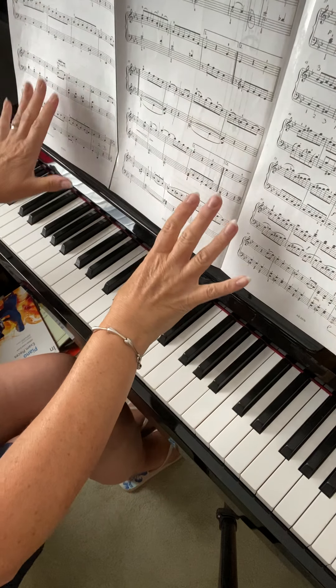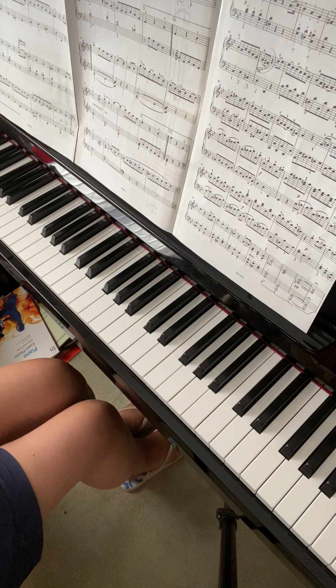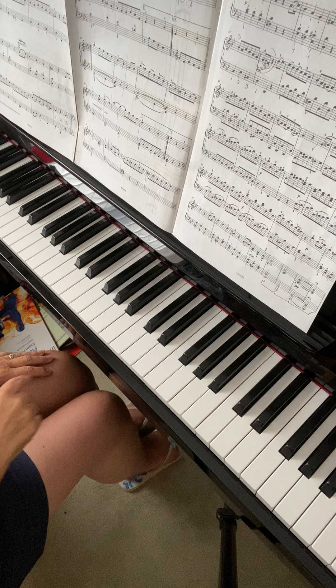The Bagatelle, it's all going really well. It's learning now that last section on the last page. I'm just going to go from bar 51, 52.